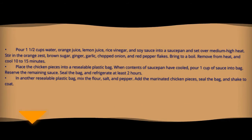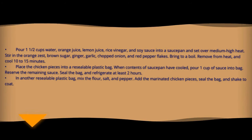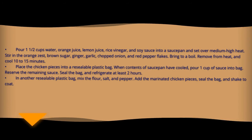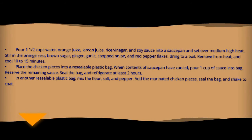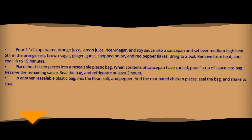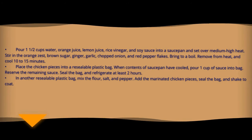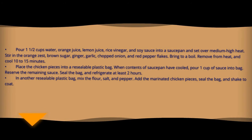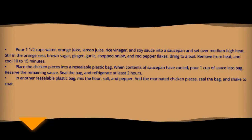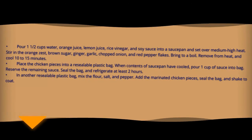Directions: Seal the bag and refrigerate for at least 2 hours in a reusable plastic bag.